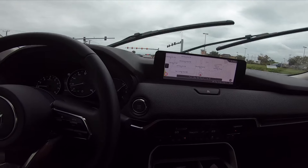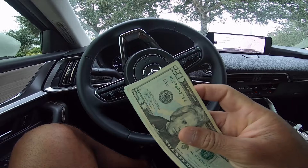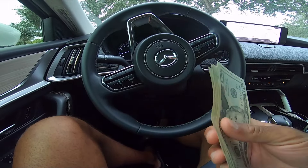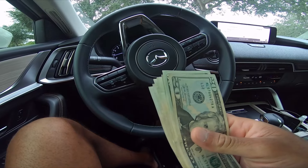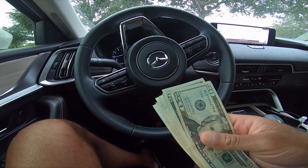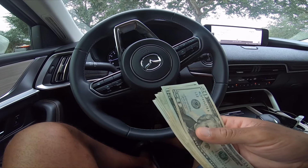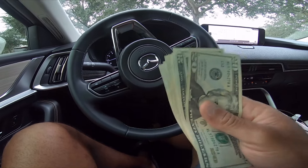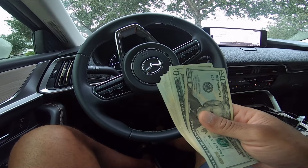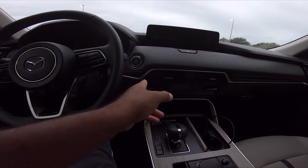Another thing we do whenever there's a hurricane is stock up on cash. I try to get a couple hundred dollars worth in small dollar bills, just in case you've got to pay somebody for yard work, or pay to get water, or something like that. It's good to have actual cash on hand in times of emergency — that's another thing we do to get ready for hurricanes. Pretty normal for Florida living.